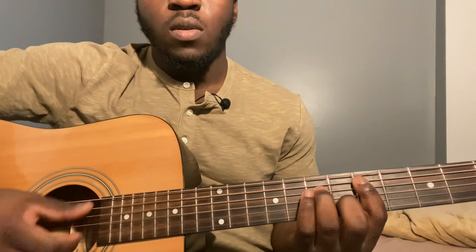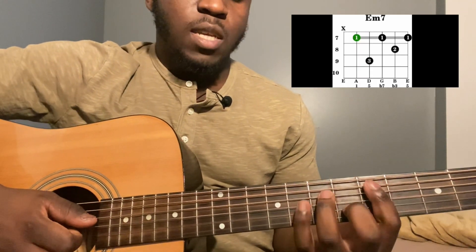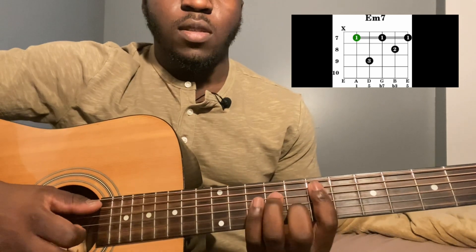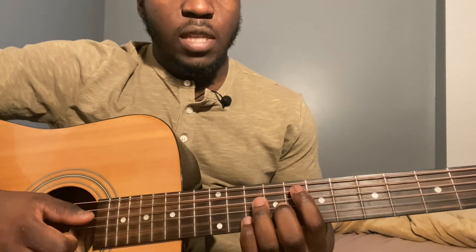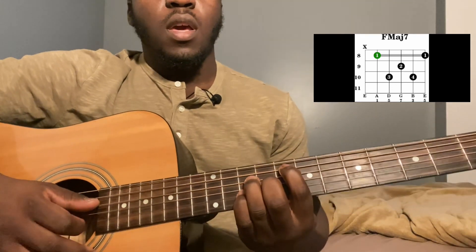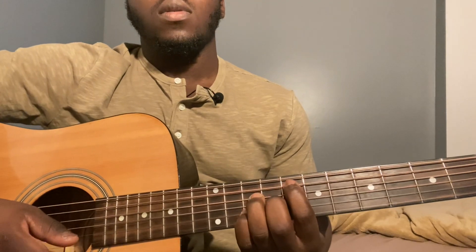Strum down once, then go to an E-7 — pretty much the exact same thing, just move it up two frets. Then go to an F major 7: 5th string 8th fret, 4th string 10th fret, 3rd string 9th fret, 2nd string 10th fret. Strum down.